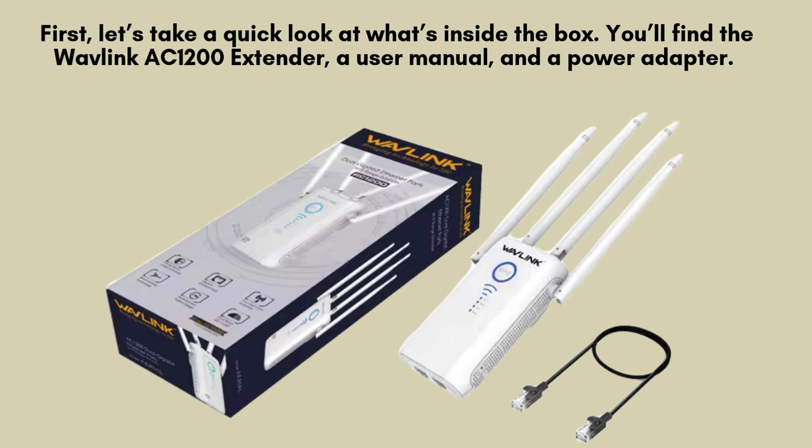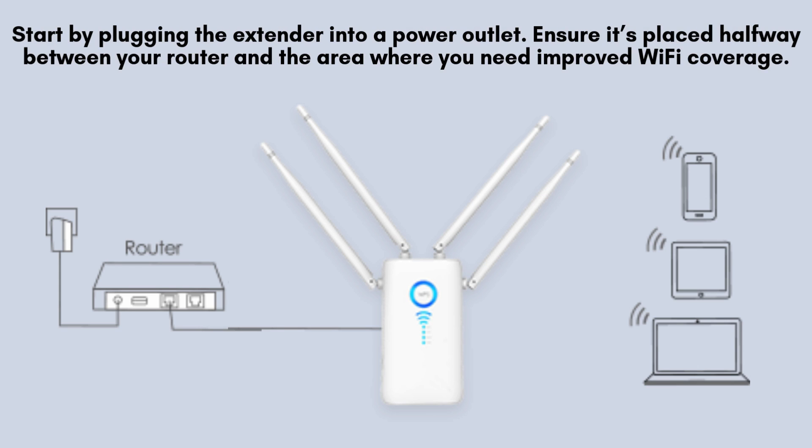First, let's take a quick look at what's inside the box. You'll find the Wavlink AC 1200 Extender, a user manual, and a power adapter. Make sure everything is in place before we begin the setup. Start by plugging the extender into a power outlet.